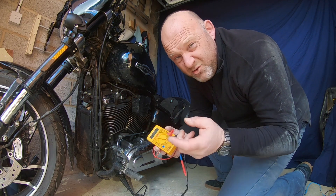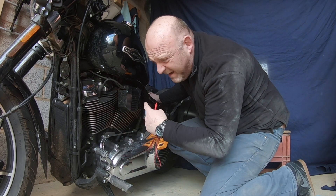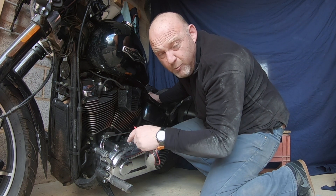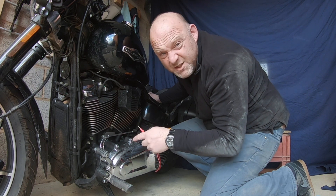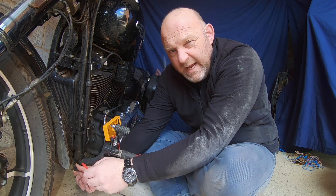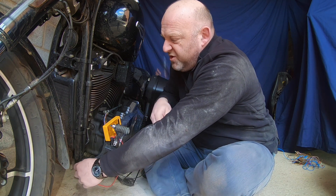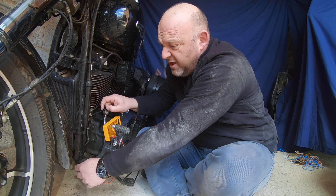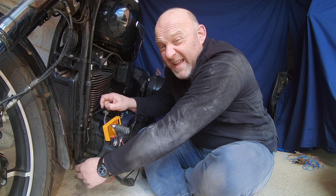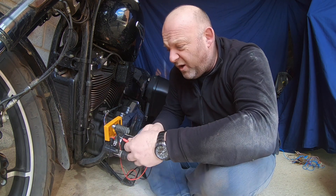To do a simple continuity test, I usually just put it on the continuity grounding selector on my multimeter. It's up to you whether you want to do it like this or do an ohms resistance test. I've got continuity between the battery and the engine bolts. So now I can test against the engine bolts and the AC output from the alternator and stator into the voltage regulator. For every connector from that AC connector going into your voltage regulator, you just put one probe in and test it on your engine — and you shouldn't hear anything. There should not be any continuity at all. If there is, you've got a bad stator that needs to be replaced. Absolutely fine on mine.